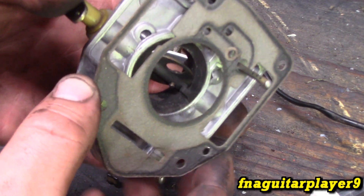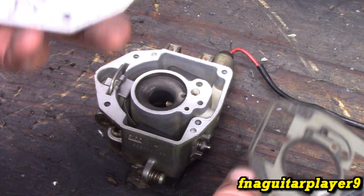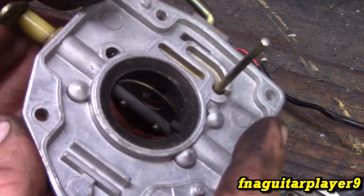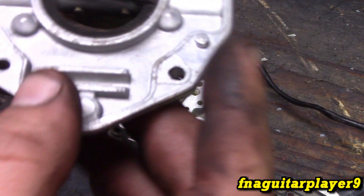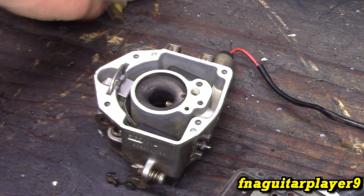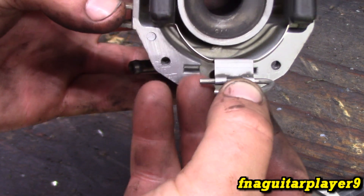You have a gasket here - I don't have a rebuild kit for this so we're just reusing everything. This carburetor actually looks like brand new inside. On this piece here you'll need to make sure all the little holes are cleared out, and the emulsion tube and nozzle. You can see a little bit of carbon here - just clean all that up real good. This also gives you access to the float, which you can remove right here.